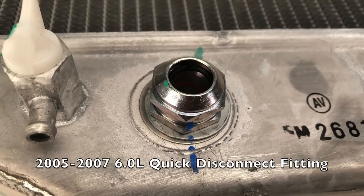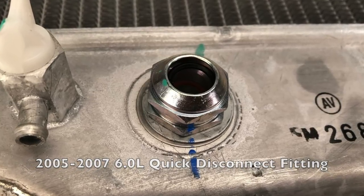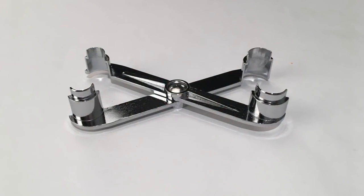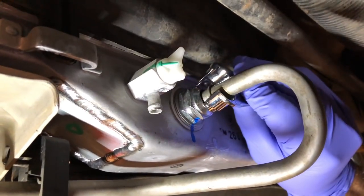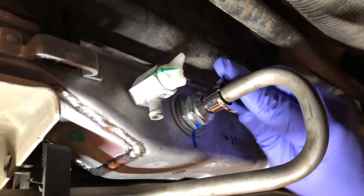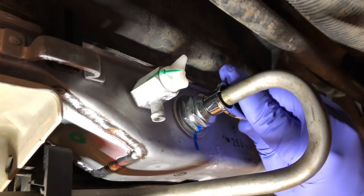Here's a closer look at the quick disconnect fittings and how you use the tool included. The larger side of the tool fits on the end of the transmission line and is inserted into the transmission quick disconnect fitting. This will allow you to remove the line from the fitting.